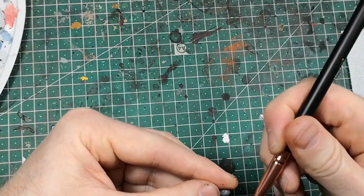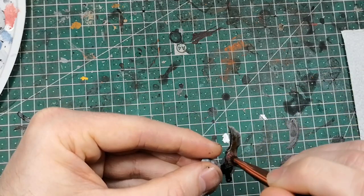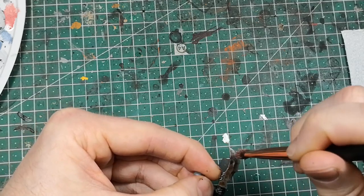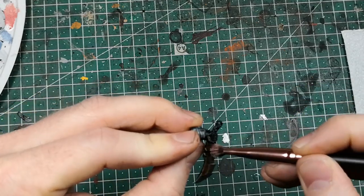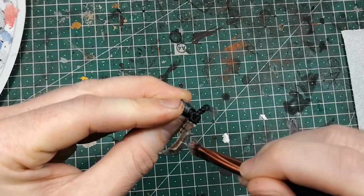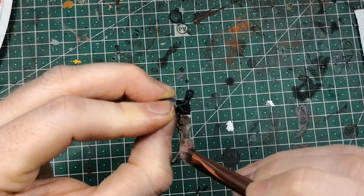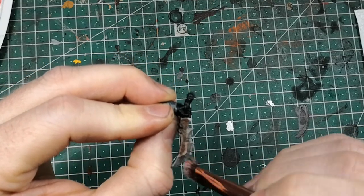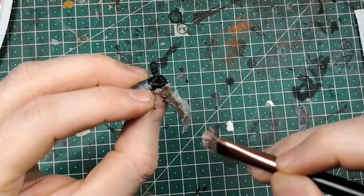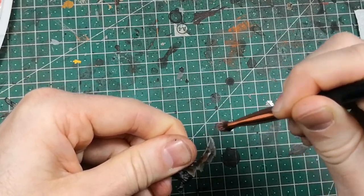Also dry brush these edges here, and go a little bit over the blade — only a little. Where the blade should be very sharp, especially at the top, you could go a little bit heavier on it.